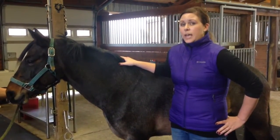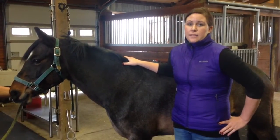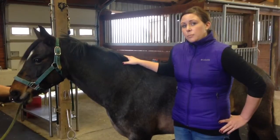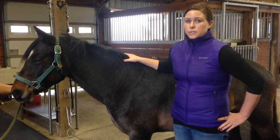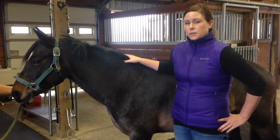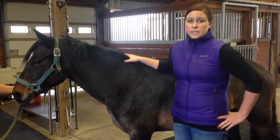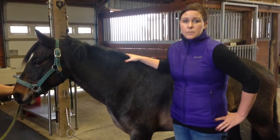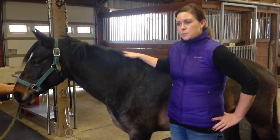A horse might trot okay, but might flex quite sore to a certain area, and that might be due to a joint or a bone injury, but it can also be due to a soft tissue swelling or a soft tissue injury in that same area. So flexions help us either confirm what we saw on the soundness exam — if a horse was noticeably lame — and help us cue into the area and start our suspicion list.